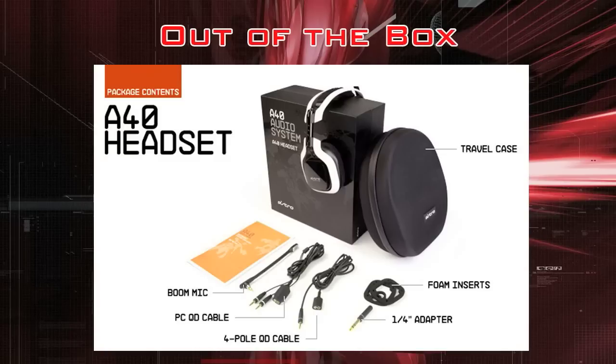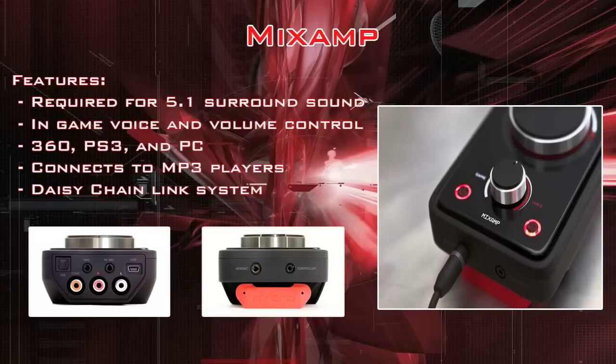It's important to note that in order to take full advantage of the 5.1 surround sound, you have to purchase the mix amp. The surround sound will not work without the mix amp at all, so it makes no sense to purchase them separately. You might as well just shell out the $250 and buy them together, otherwise you're just losing some of the experience you'll get with this headset.